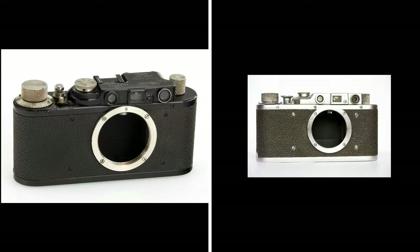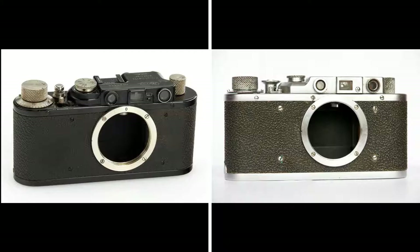In this video I will tell you how to distinguish these mounts to avoid misunderstanding and disappointment. M39 number 1 is the Leica thread mount. In 1934, the Soviet Union started to produce the rangefinder camera FED, which was a full copy of the German Leica 2. On the picture you can see the original Leica on the left and FED on the right.